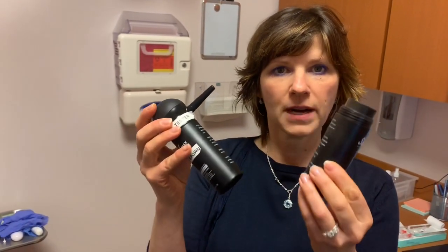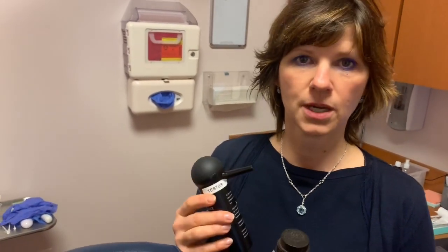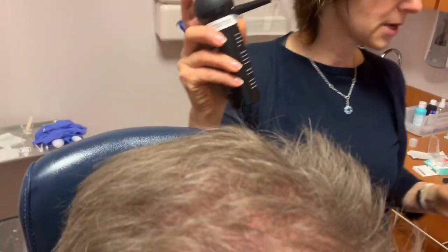I'm Amina Vance. I'm Dr. Lam's hair transplant coordinator, and I'm going to show you how to apply hair fibers. We have natural hair fibers to create denser-looking hair and camouflage any thinning. So we're going to use a medium brown.